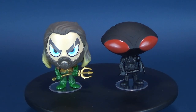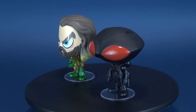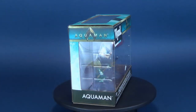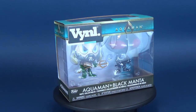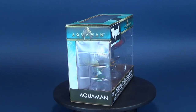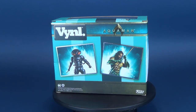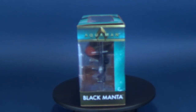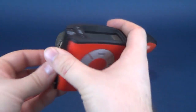I plundered the seas and you're the Aquaman. We're bound to meet sooner or later. In today's video, we're going to be taking a dive into the new Funko Aquaman movie. This is Aquaman and Black Manta Final Collectibles. Let's get this review started.